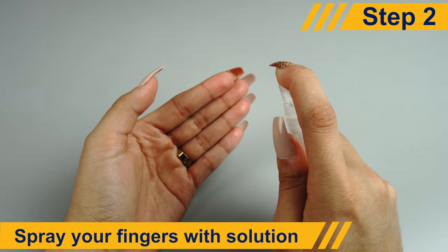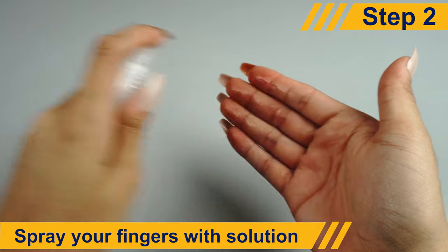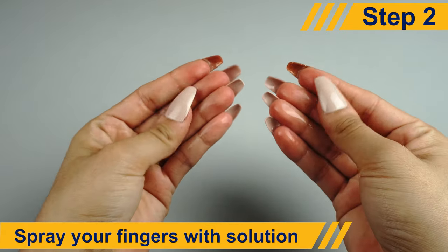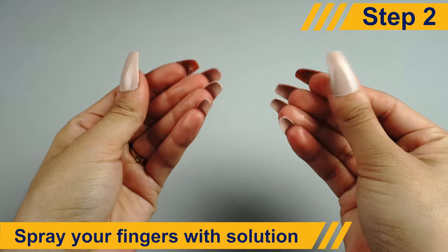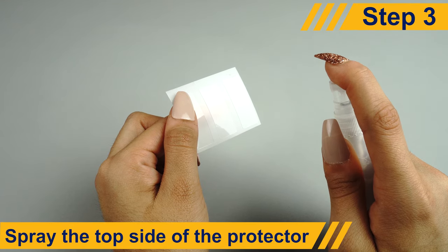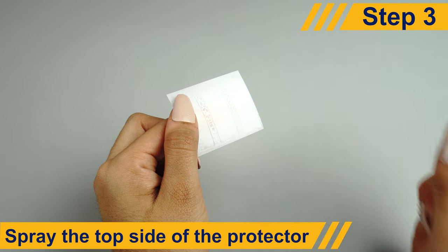To minimize fingerprints on the adhesive side of your DeltaShield screen protector, spray some of the non-toxic, soapy solution on your fingers before handling. To minimize stretching or warping of the screen protector later, apply some solution to the top side of your protector.